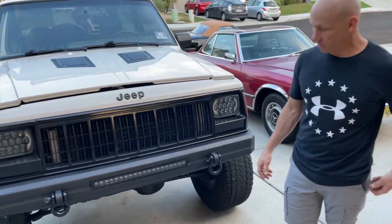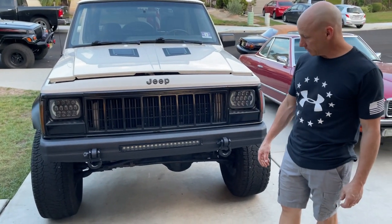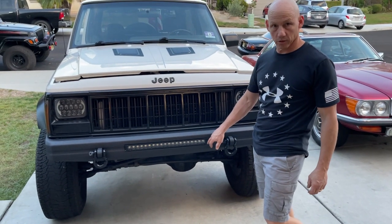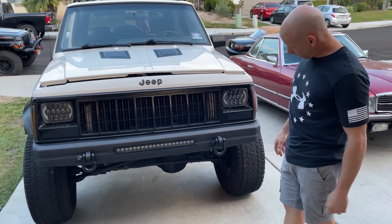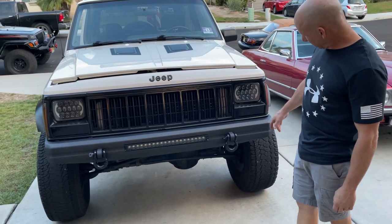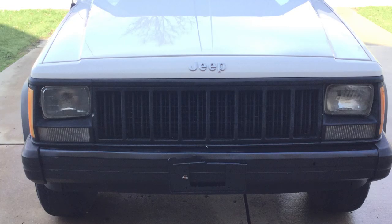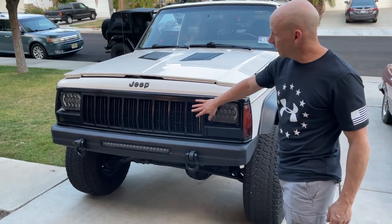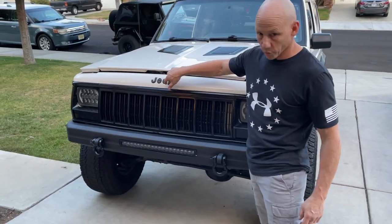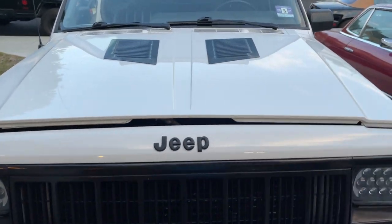We have a Rough Country 20-inch LED light bar cut in and recessed — thought it turned out really well, wiring went really well. He's smoked out the headlights — they were originally clear white and subdued with tint — and put in LED replacement headlights. We literally spray painted the grill and even the Jeep emblem with a bed-liner texture.